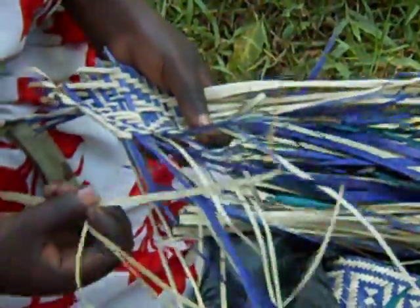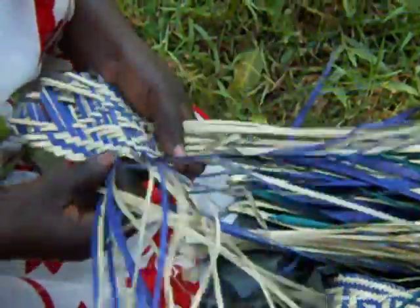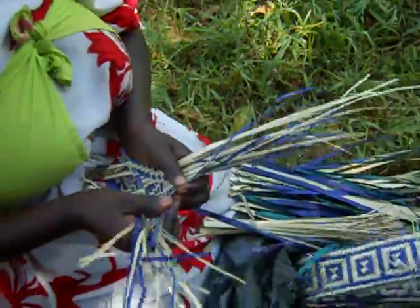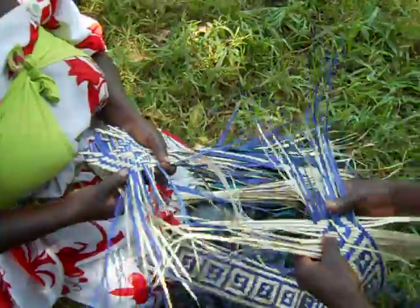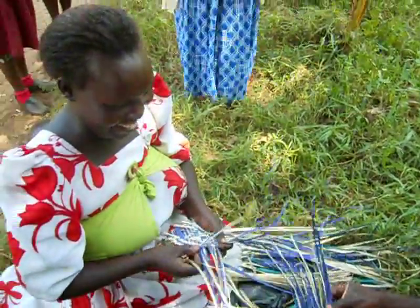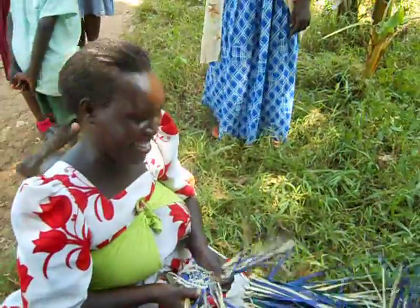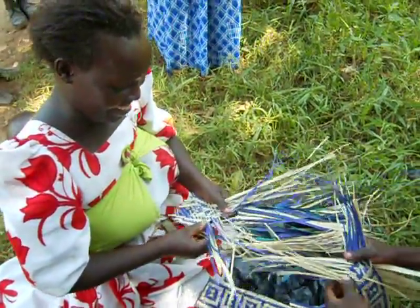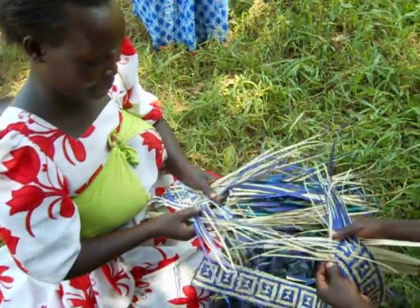It's not easy. We're not giving away any trade secrets because you can't do this at home. This lady laughs a lot. I don't know what she's laughing about, but I think it might be us.